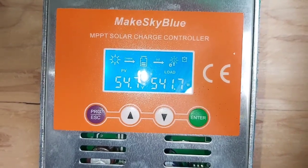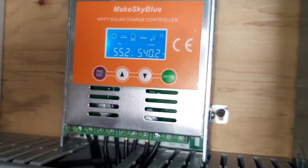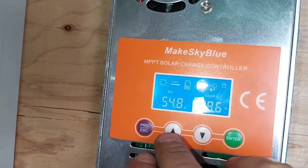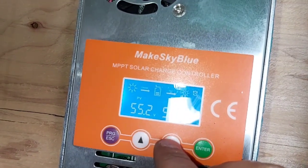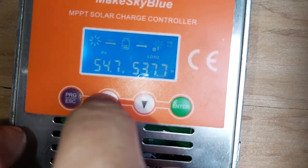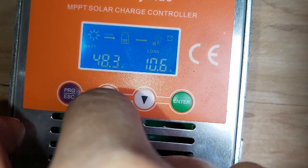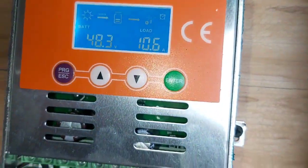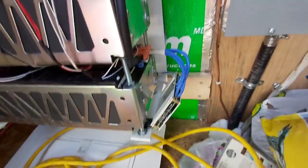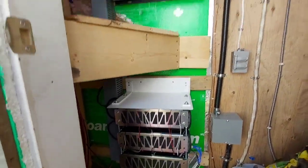Already pulling in almost 11 amps while sitting at full charge - pretty good. The sun just peaked out and we're seeing 540 watts off two 230-watt panels, which makes no sense, but it's probably just a cloud edge effect. I've got it set to charge to 48 or 49 volts. The double-sided tape isn't going to stick too well there - I'm gonna have to figure out something better, maybe zip ties.